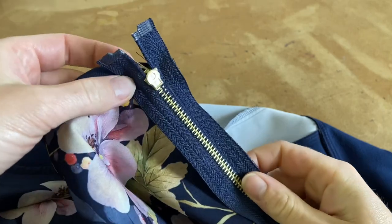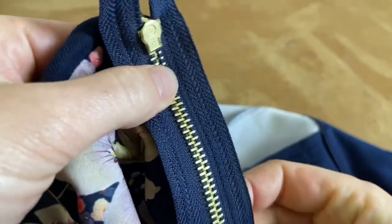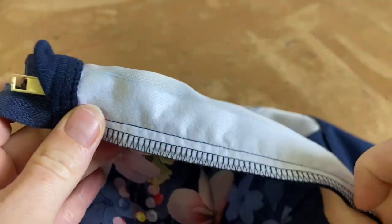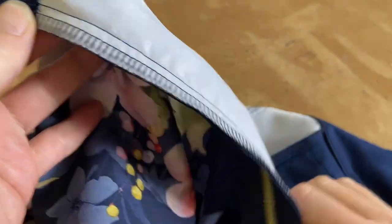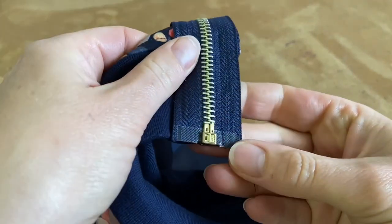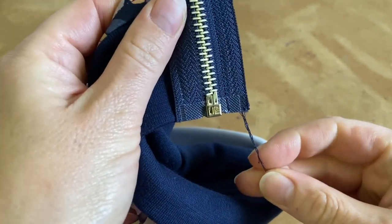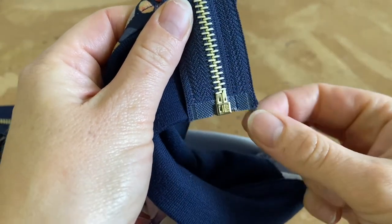I've sewn my zip on all the way down using my zip foot. It's a bit tricky to see the color of the stitching here — it's basically invisible — but you can see I've sewn it all the way down. People always ask if they must sew over the plastic part at the bottom, and yes, unfortunately you do have to — it's a bit tricky but you must do that.